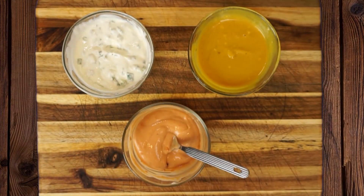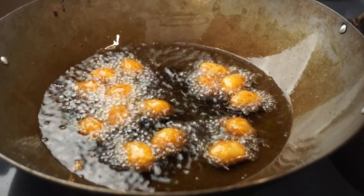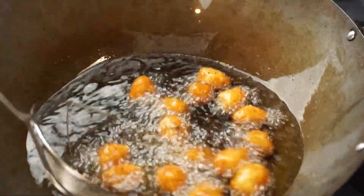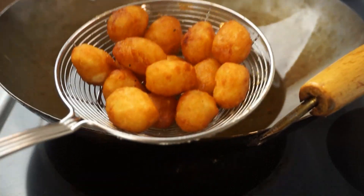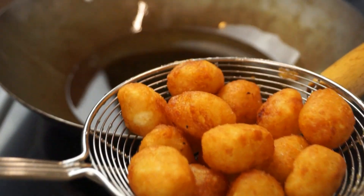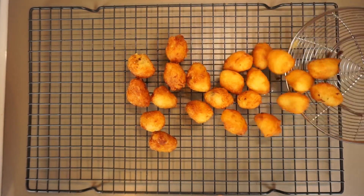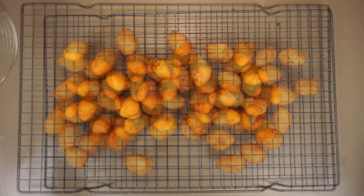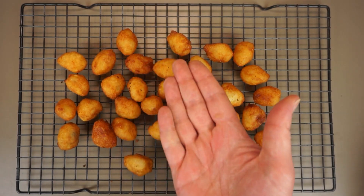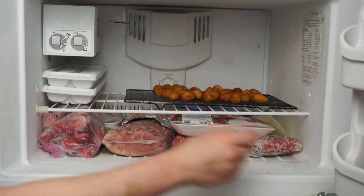Give the sauces a quick taste for seasoning, then set them aside and finish frying the tots. After frying for about five minutes they should be nice and golden brown. Fish them out and season immediately, then move them to a cooling rack. You could cover the potato mixture and refrigerate it for a couple of days to fry in batches, but I'd suggest frying all your tots at once since the oil is already hot. Plus, you can always freeze leftover tots — it's a great way to use up older potatoes.